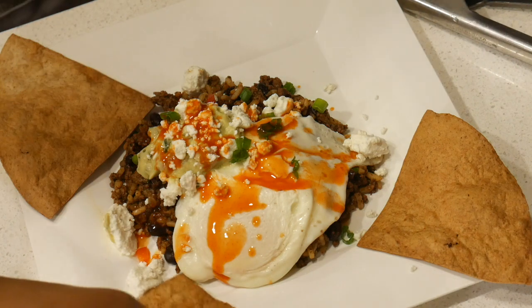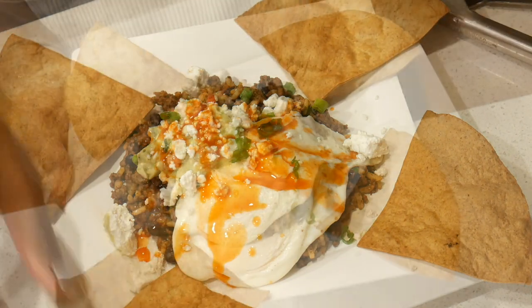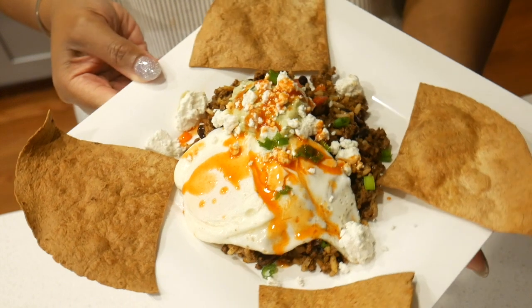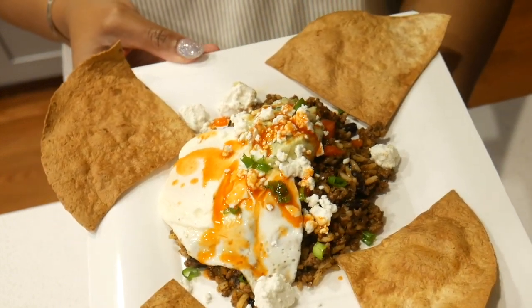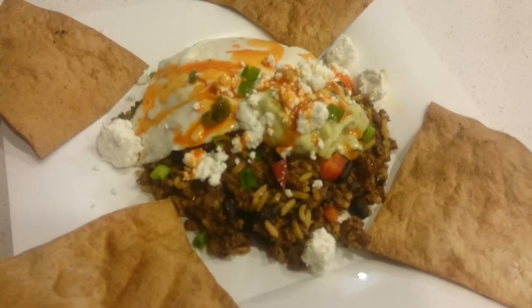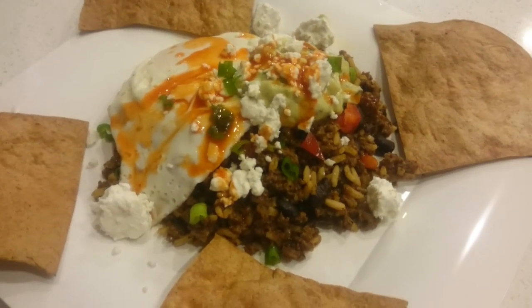I'm adding my finished tortilla chips and that is it! This is a quick and easy meal that you can make during the weeknights or the weekends — for breakfast, lunch, brunch, anything you want. It can be made with ground beef or ground turkey, but really try to get the ground bison — you'll definitely notice a difference. I hope you try it and enjoy it; let me know in the comment section. Thank you for watching, I'll see you next time!